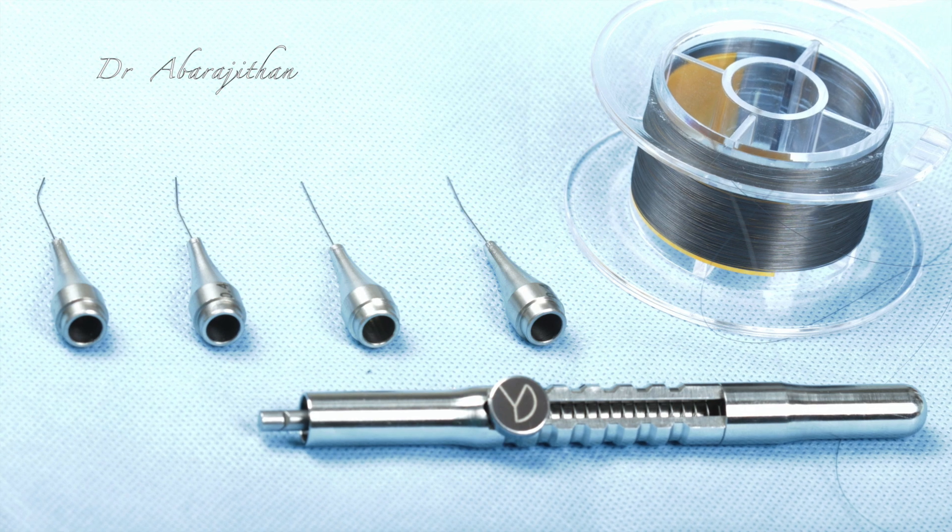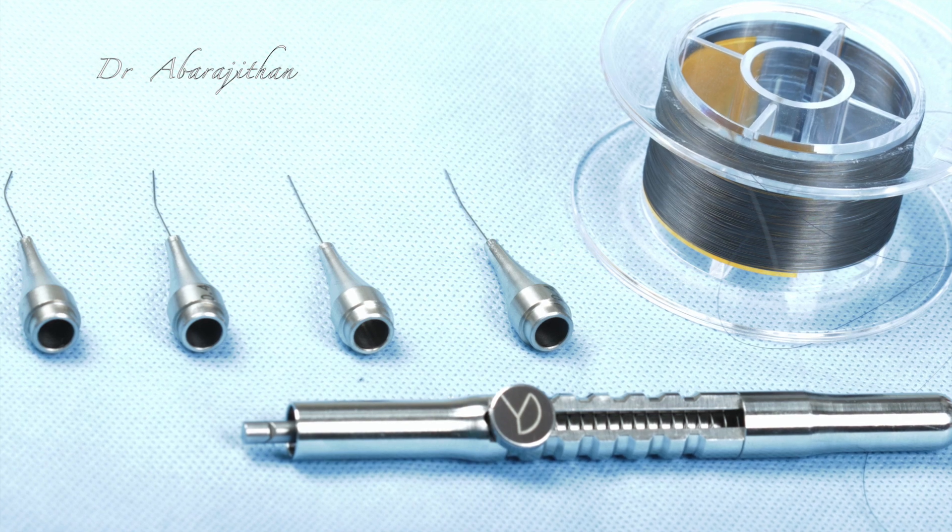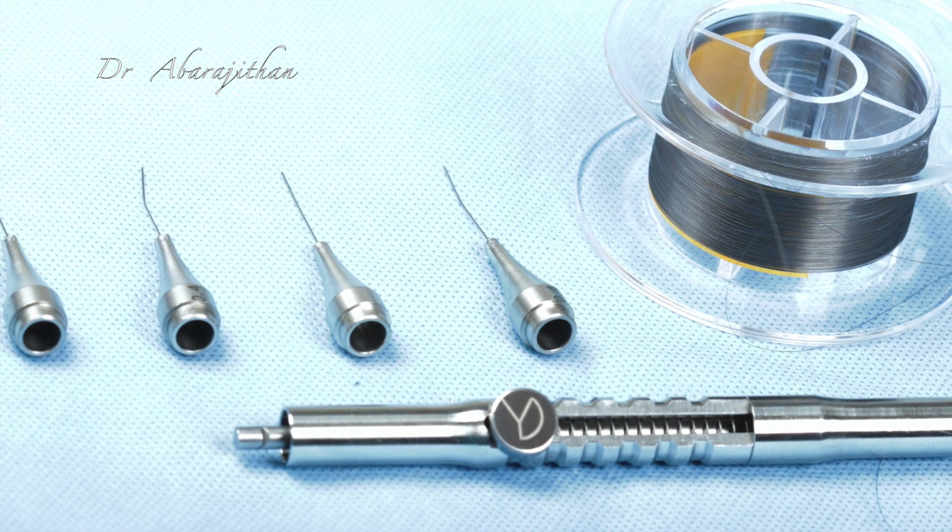The kit comes like this. There are four metal needles, an instrument retrieval cartridge, and a long wire which can be cut as per need.